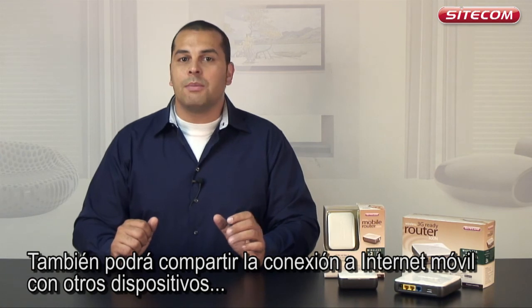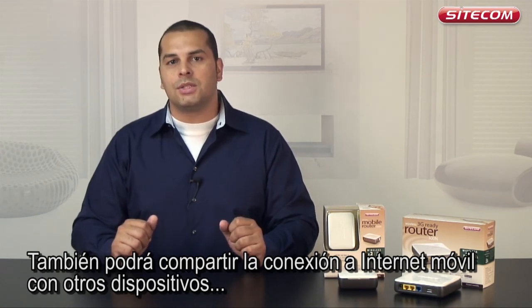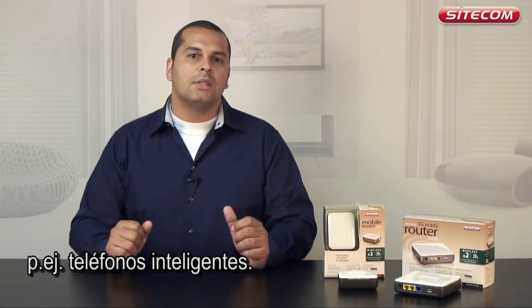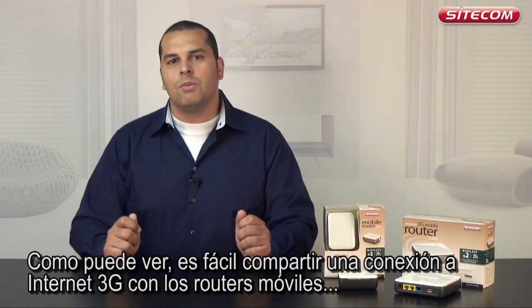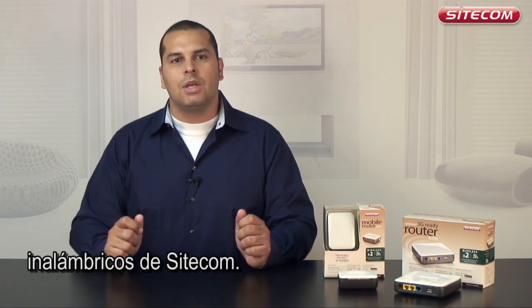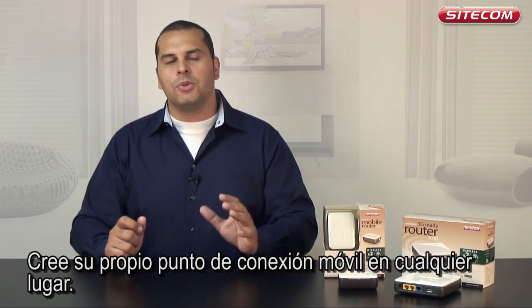You can also share the mobile internet connection with other devices, such as smartphones, in the same way. As you can see, it is easy to share a 3G internet connection with the Sidecom wireless mobile routers. Create your own mobile hotspot anywhere.